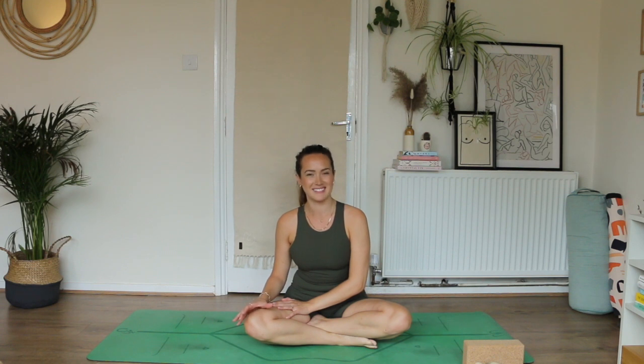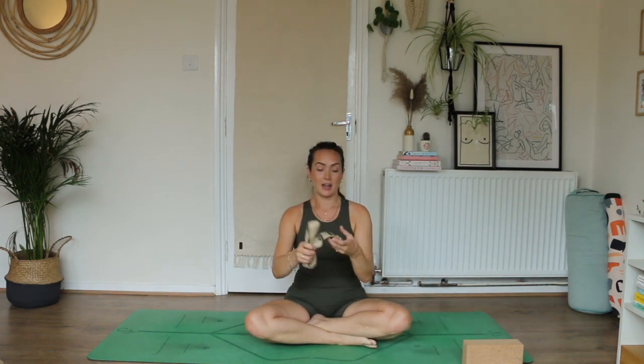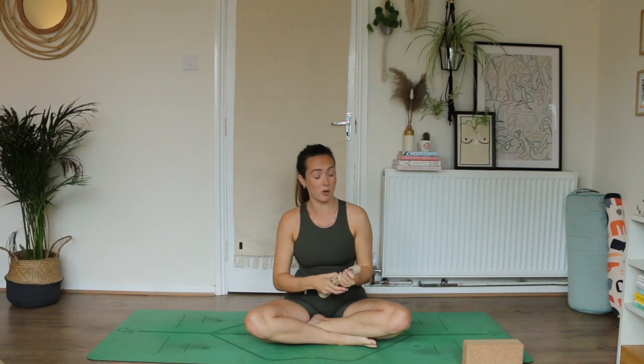Hello everyone and welcome back to my YouTube channel and another flow with me Sarah Malcolm. Today's flow is going to get into the hamstrings and outer hips, which might feel quite soothing after it feels quite intense. We're going to start on the back. You will actually need some sort of strap today — a dressing gown cord, tie, or belt will work. You'll also want a yoga block, a big book, or even Tupperware.